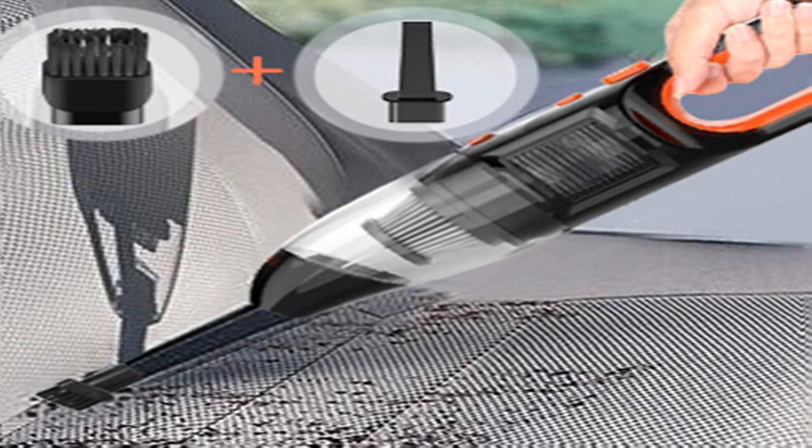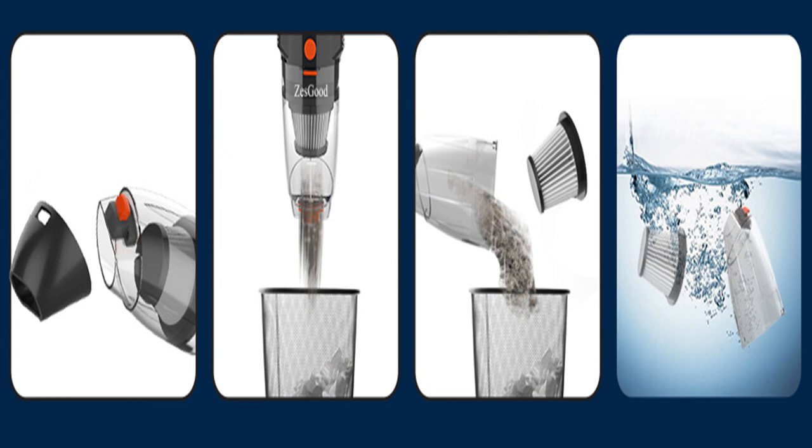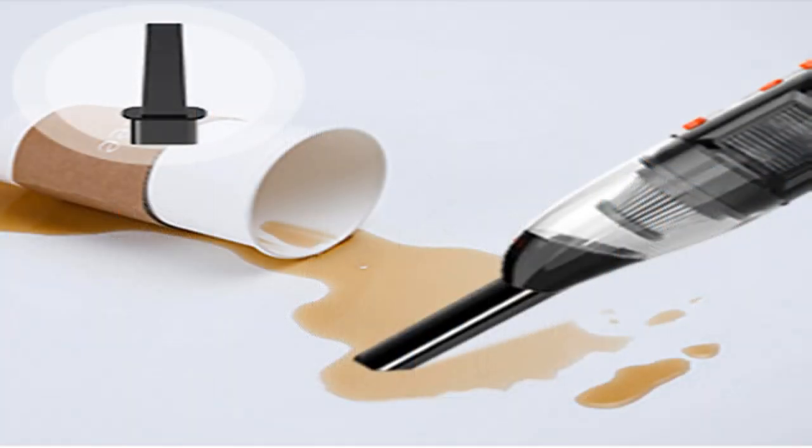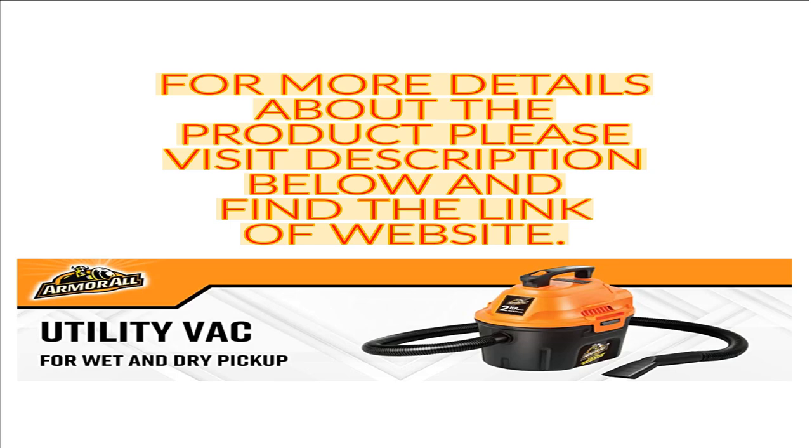Ergonomic design with a 1.5 lb body, lightweight enough even for long-time use. This cordless handheld vacuum is convenient to take around your house, into the garage and outside to clean out the car. Zest Goods supplies 18-month customer service from the date of purchase. We're committed to your satisfaction. Click the link in the description to get this product today at the best price.